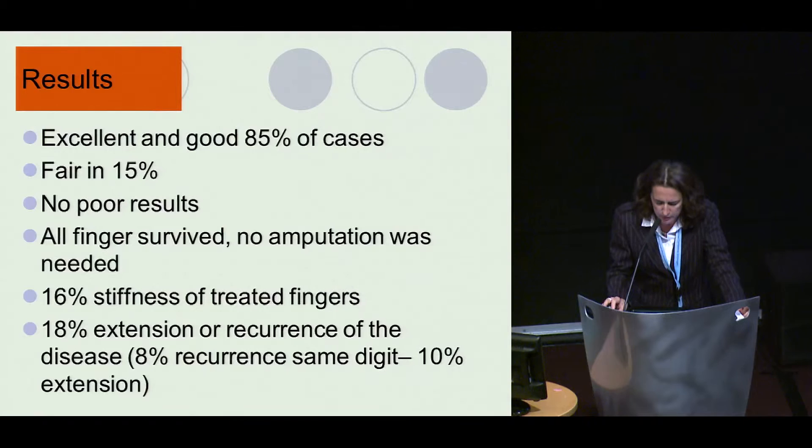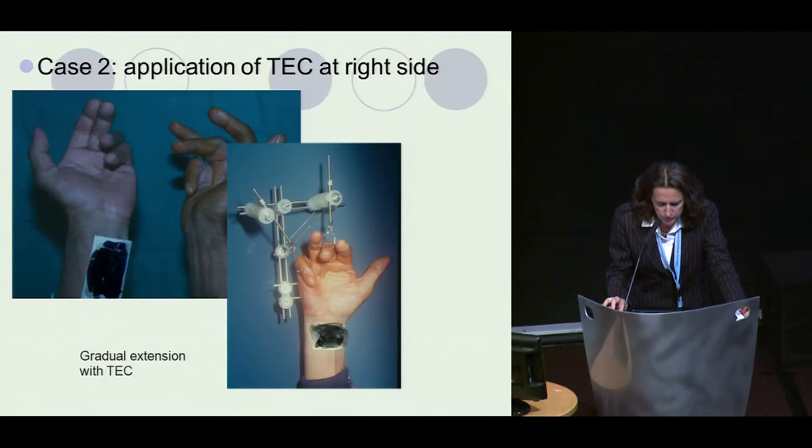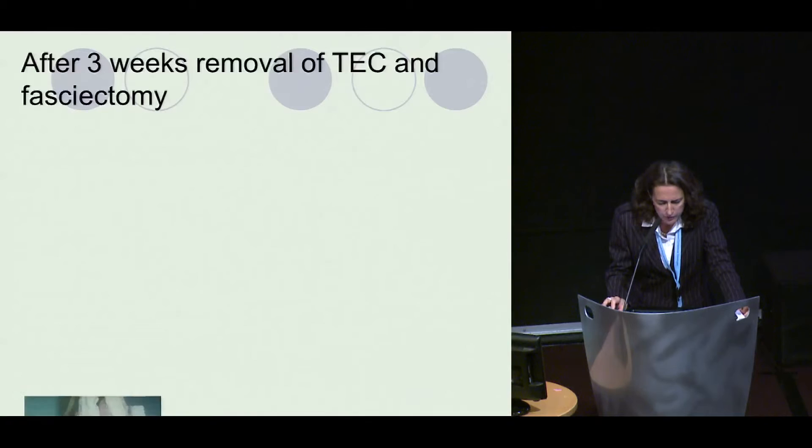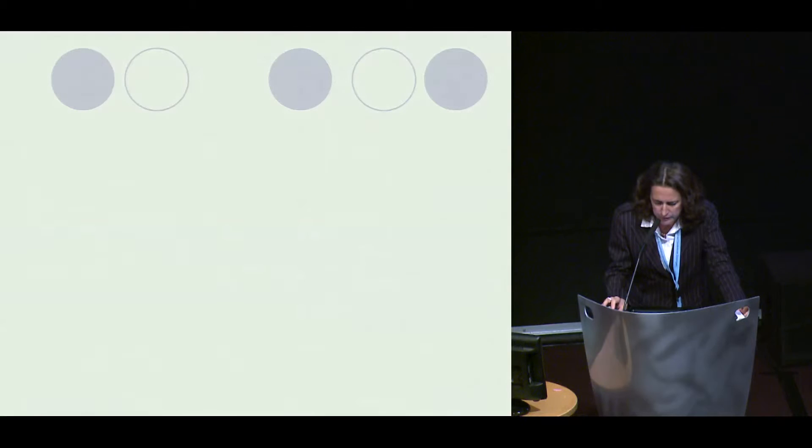Here is the application of the technique. On the right side, you see severe Dupuytren's bilateral with diathesis. The apparatus can be applied to several digits and can be reused because only the pins are changed per patient. After three weeks, removal of the device and fasciectomy — which is much easier because the tissue is soft with the fingers extended.